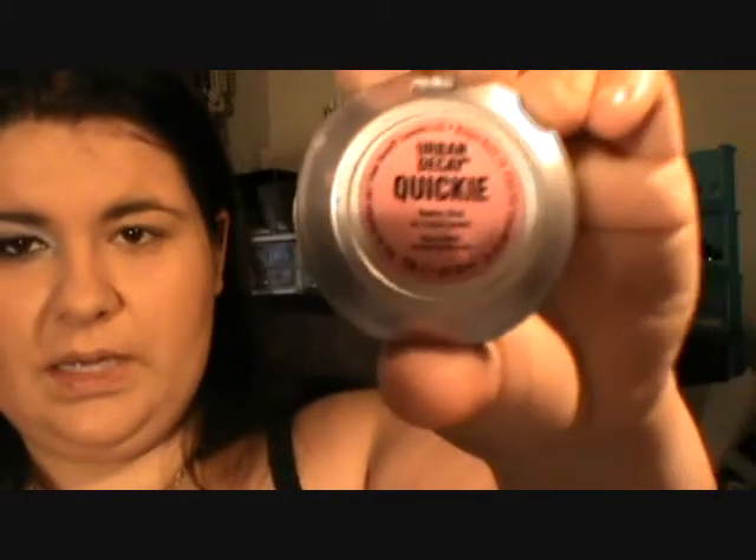So once those are done, you want to apply your blush. Basically, where your contouring is here and your highlight is here, you want the blush to be in the middle. I'm going to do a blend today of Fruity Blush in Peach Fizz and then the Urban Decay Afterglow Blush in Quickie.